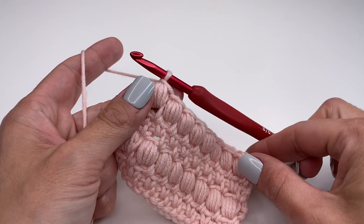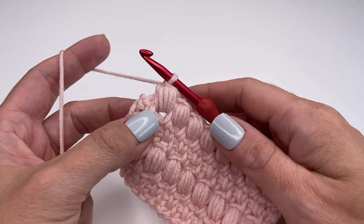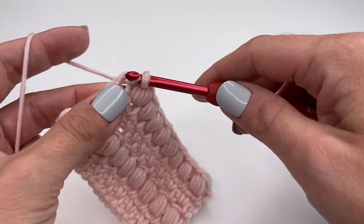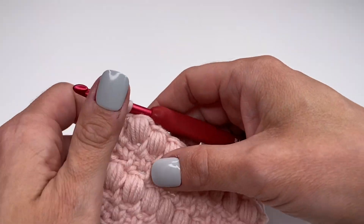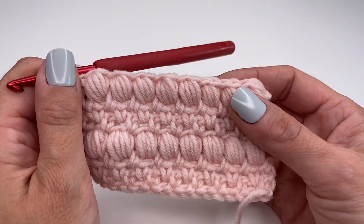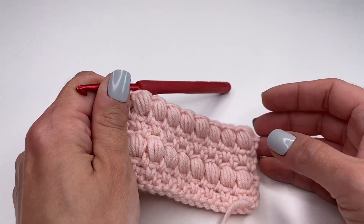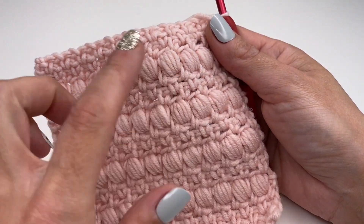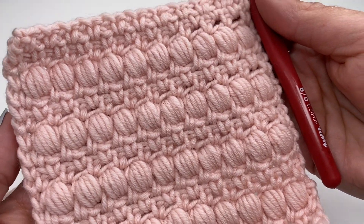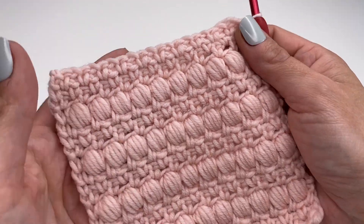I finished the row with the puff stitches. At the end, skip the last single crochet, go into the last space, and work one single crochet. I crocheted a couple more rows just to show you what it looks like. I really love this stitch — it works up really fast and it's super easy.